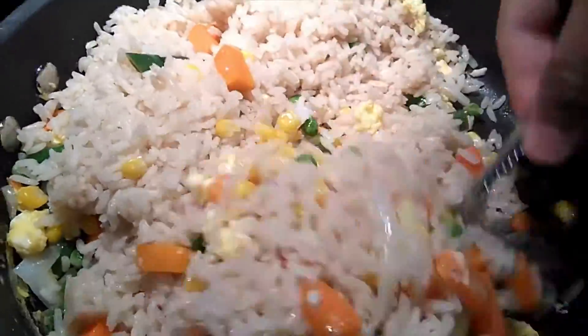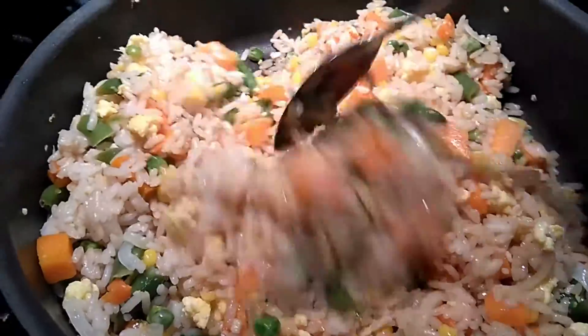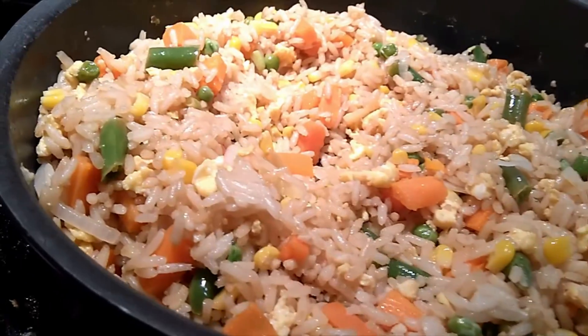Add in the entire two bags, and at this point you will add your soy sauce. Once you have added your soy sauce, you will just stir it together and at this point you are ready to enjoy.